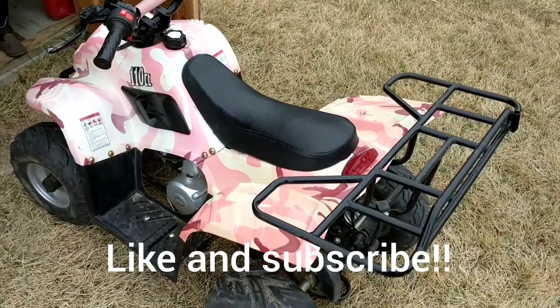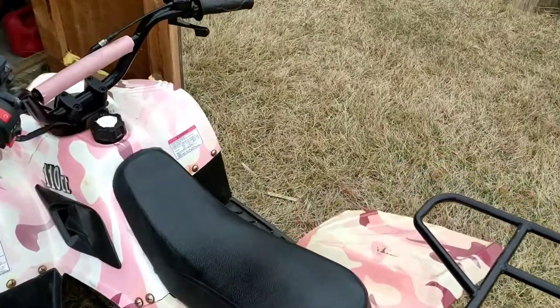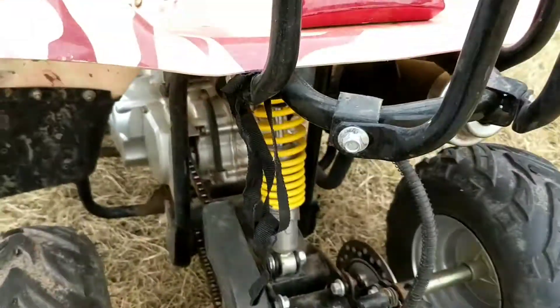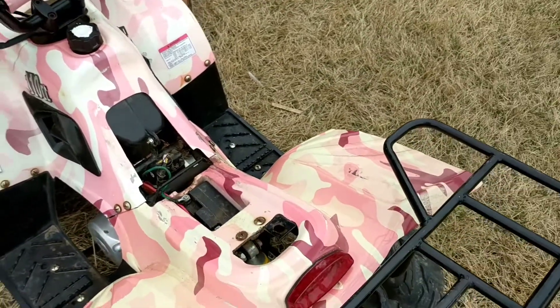This is how to change the battery on your kids' ATV. You're gonna find your seat release — mine is under here, this little lever right here. You pull it and then the seat comes off.